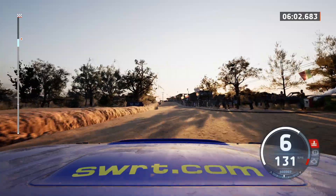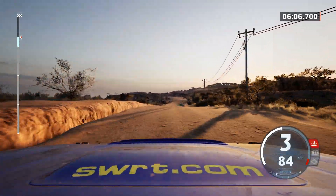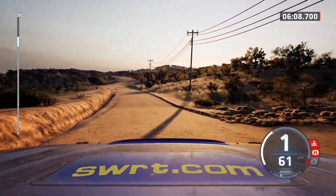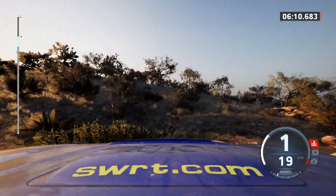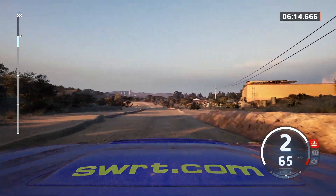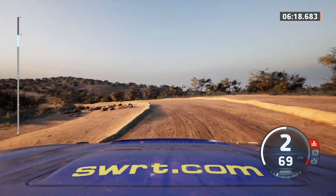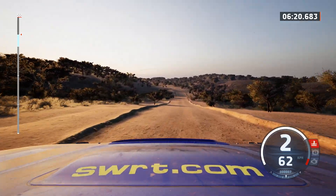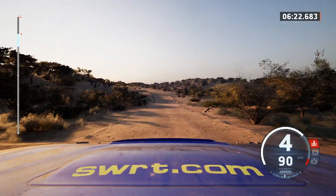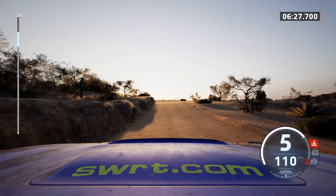Slight left and crest, into turn, hairpin right, tightens, 40, narrows, slight left, 50. Square left, 100, slight left, long, 70. Caution, crest, and 7 left, 30, crest.